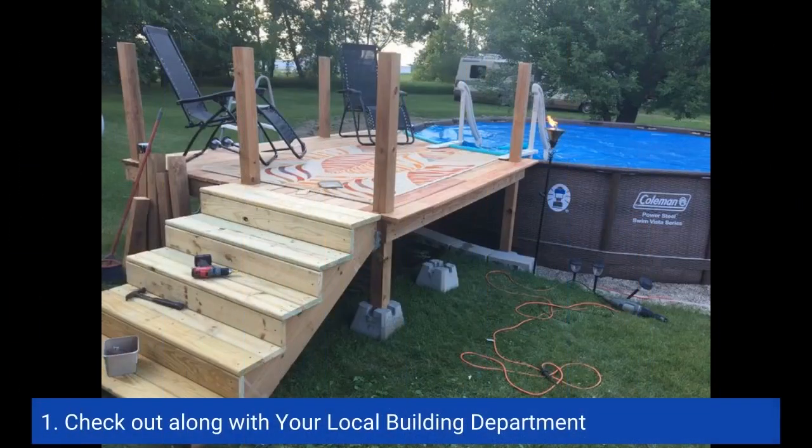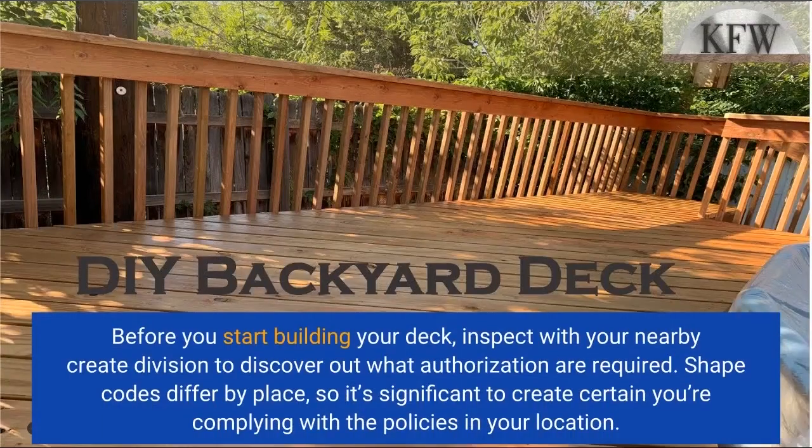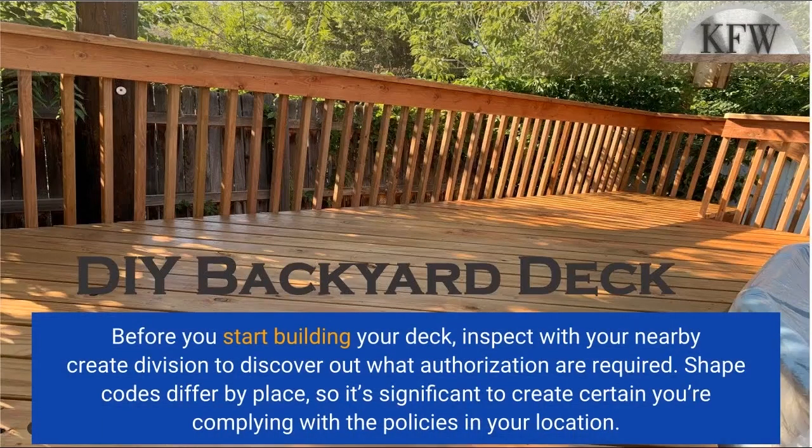1. Check with your local building department. Before you start building your deck, check with your nearby building department to find out what permits are required. Building codes vary by location, so it's important to make certain you're complying with the regulations in your area.